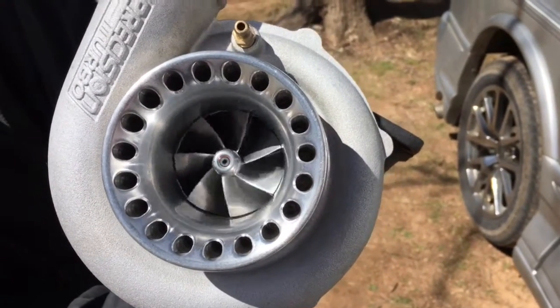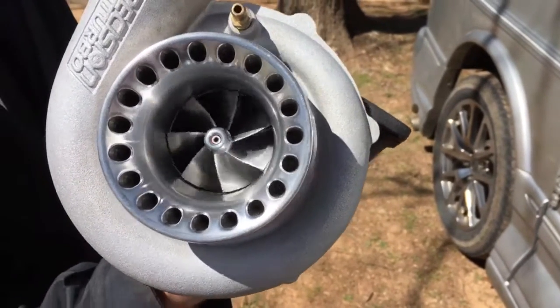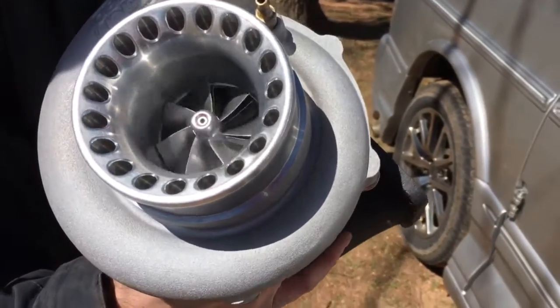That thing spins like crazy. You can rock it back and forth to get the sun on it — and that looks good.